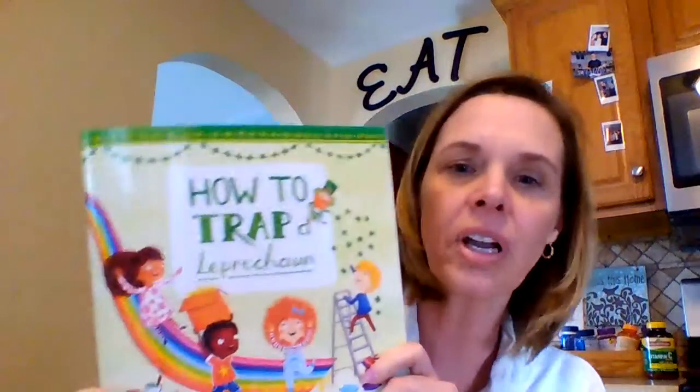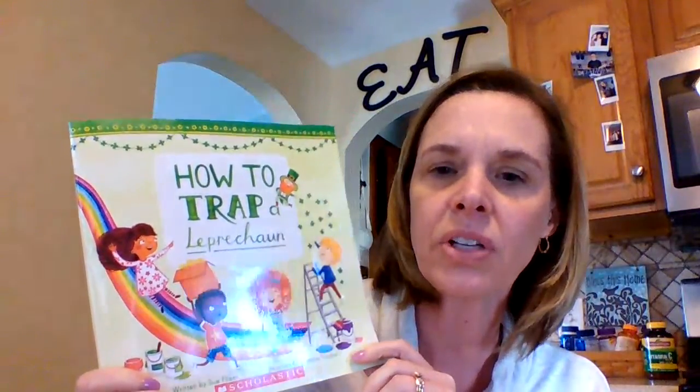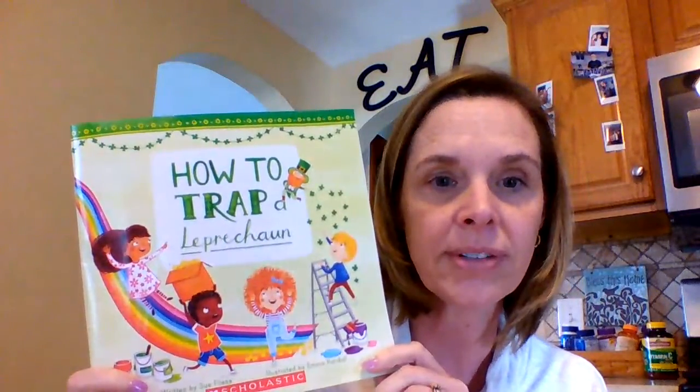Hi boys and girls. I hope you had a good day today. I missed seeing you at school today and I can't wait till I see you again. Until we do get to see each other, I thought you might enjoy a story that I was planning on reading you today called How to Trap a Leprechaun. I wanted to read you this book because tomorrow is St. Patrick's Day.